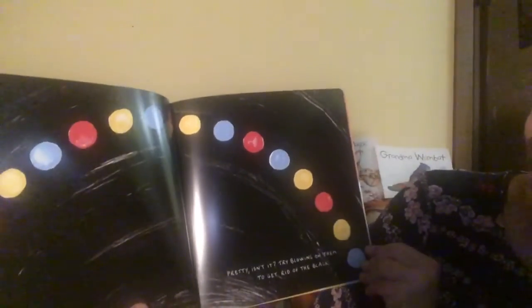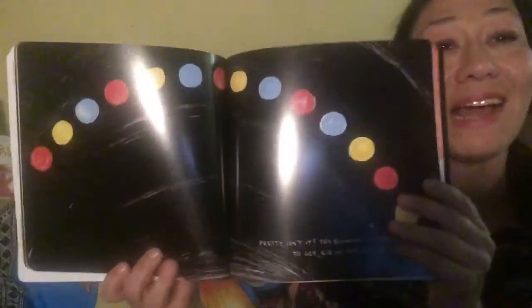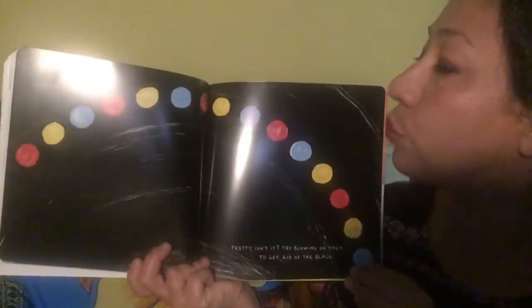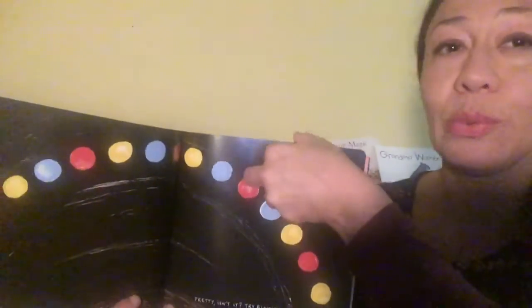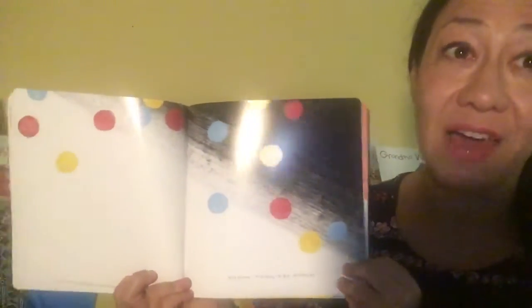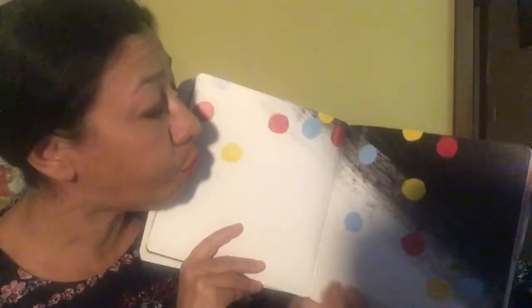Now blow - try blowing on them to get rid of the black. Are you ready? Let's blow together. Oh, not quite yet. Hmm, maybe a bit harder. Ready? Let's blow. Oops, that might have been a little bit too hard.